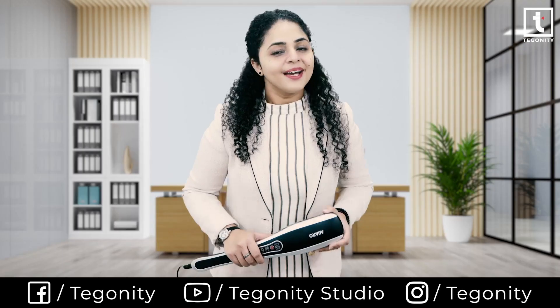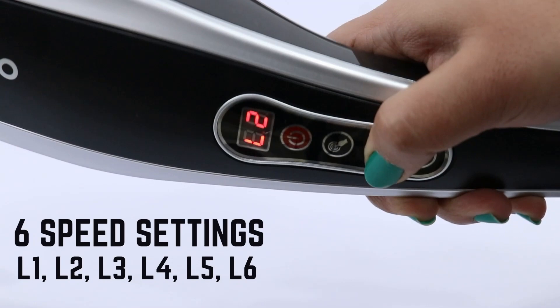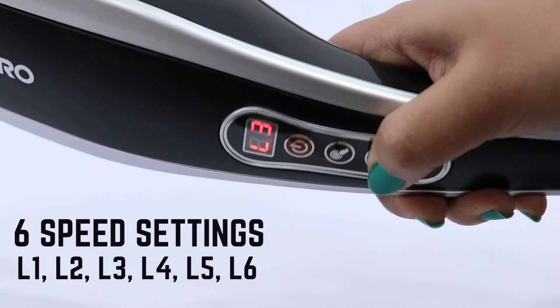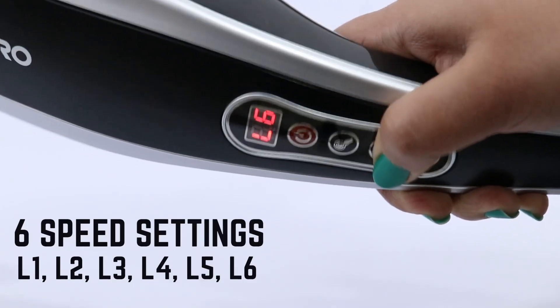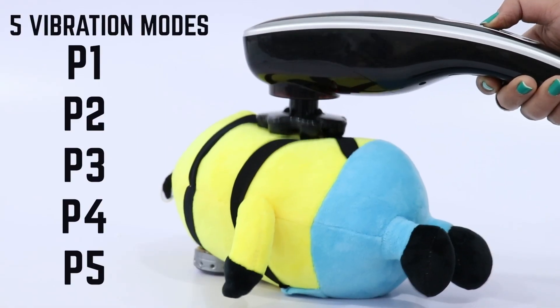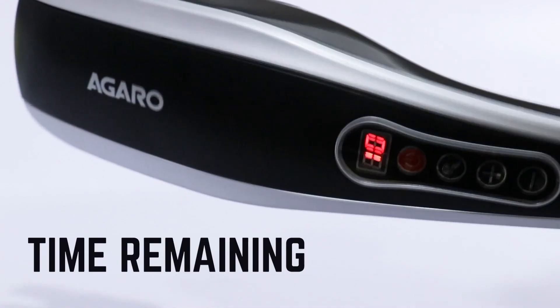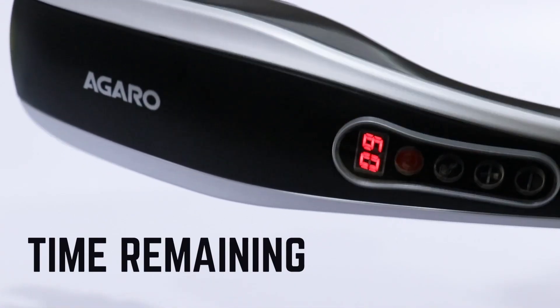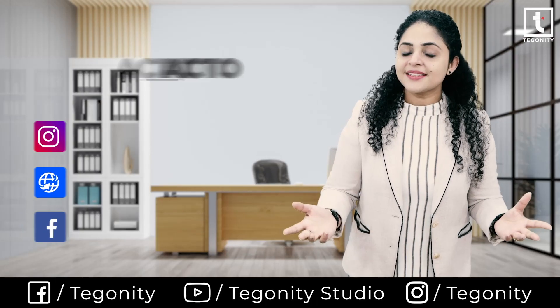Enjoy the massage in various combinations of vibration speed and vibration rhythms. You can adjust the speed in six settings from L1 to L6, while the vibration rhythm mode can be adjusted in five settings from P1 to P5. The LED panel displays the time remaining, vibration speed, and rhythm mode.